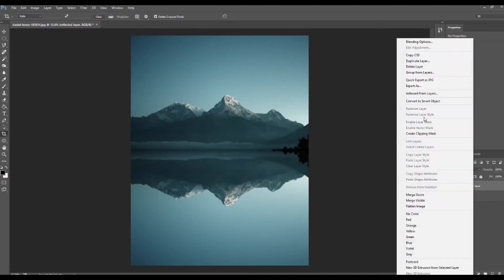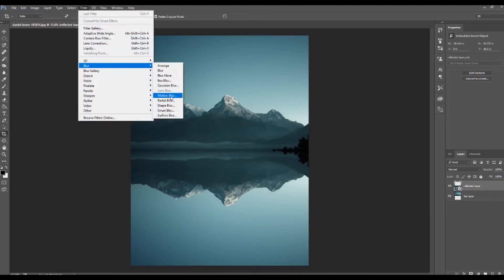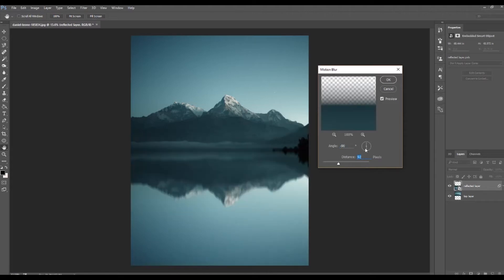With this reflected layer, I'm going to convert it to a smart object first. That allows us to go back later and change any effects we're about to add without harming the initial image. Then go to Filter, Blur, and then Motion Blur — this gives you the best water ripple and reflect effect. The distance controls how extreme the blur is. I'd recommend somewhere between 60 and 90 at the max; I'll put mine at around 78, which gives a nice smooth blur effect. Hit OK.